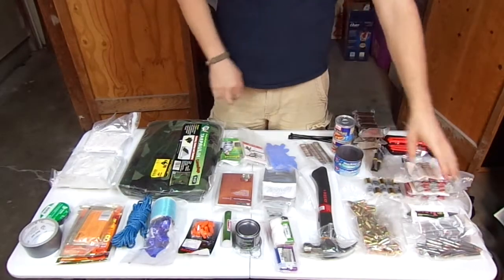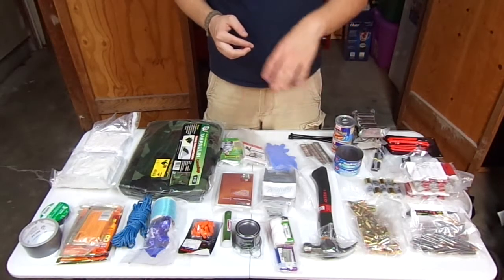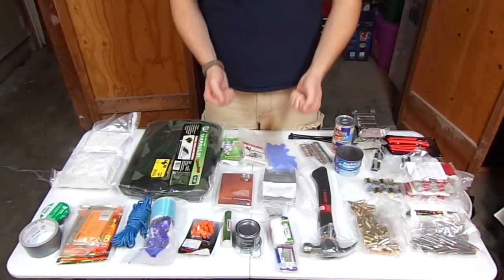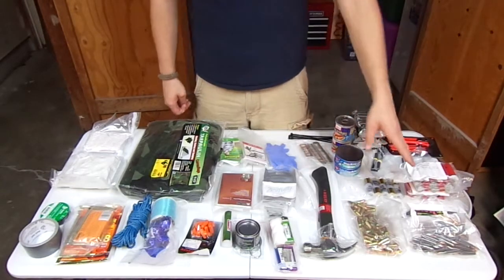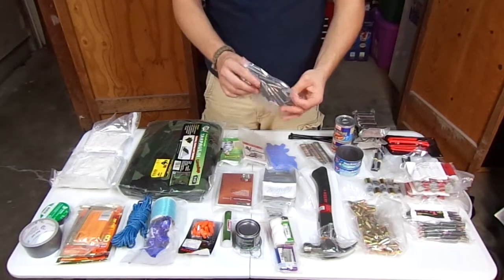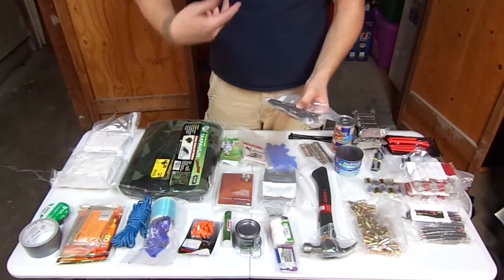First off, most everything in here is either pre-packed or vacuum sealed — basically just to keep the freshness and keep it from going bad. Let's start over here on your right, my left. We've got some .223 — I have three packages. This is Tula ammo, .223 full metal jacket, steel cased ammo. It will get me by in a pinch. Hopefully I'll have a .223 with me if I need to dig this out of the ground.